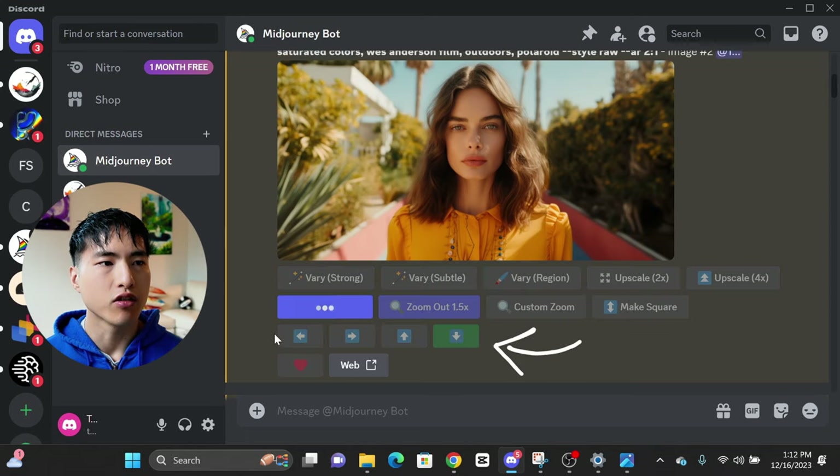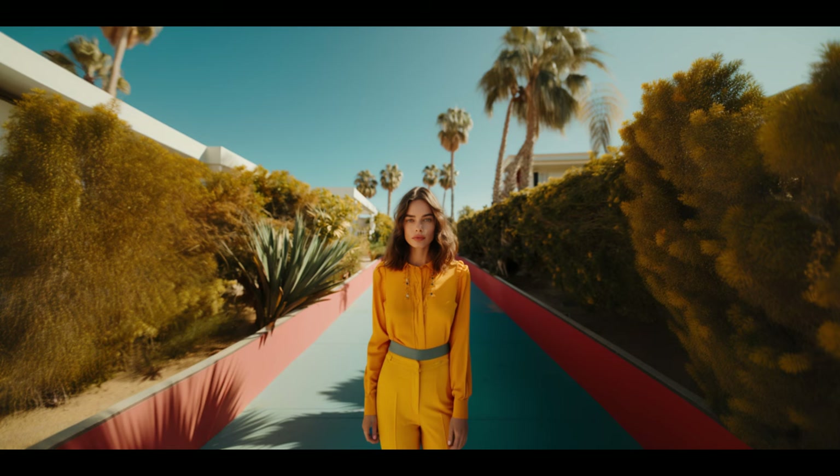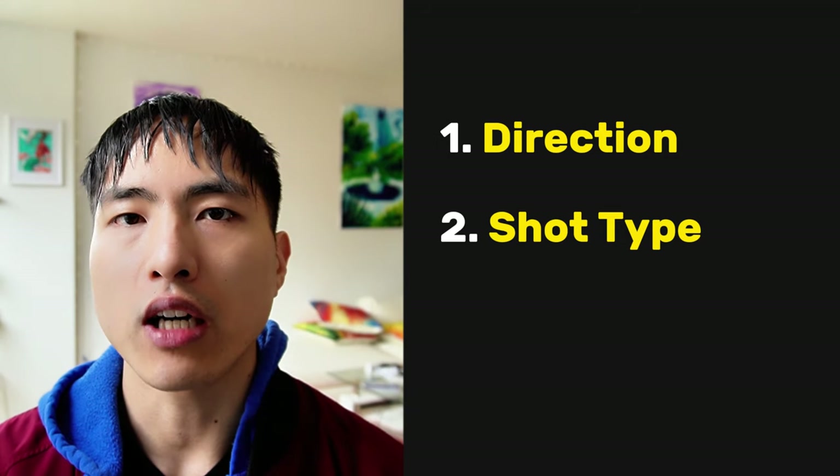You can also use the pan down feature to get full body shots. As of recording this video, the pan feature isn't in Midjourney version 6 yet, but it should be added soon. So far, we've covered the direction the subject is facing and the shot type.